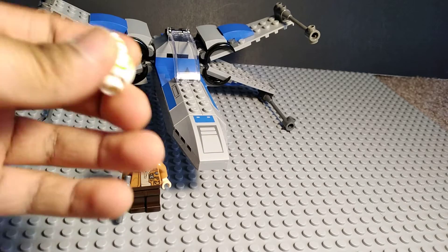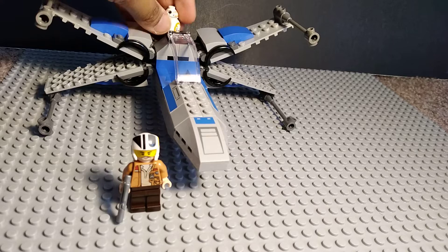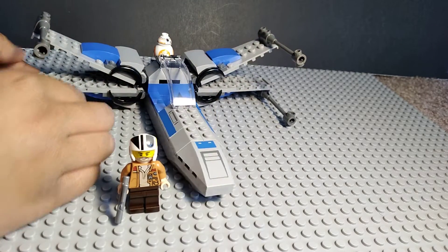Now I'm going to show you who it has. It has BB-8. It's pretty cool — you can just stick them up right here. Oh, the piece broke off.